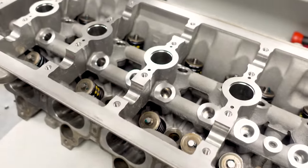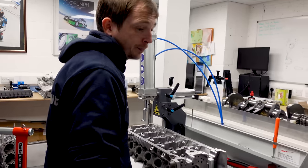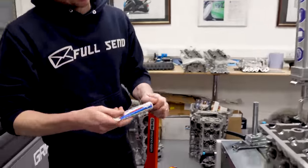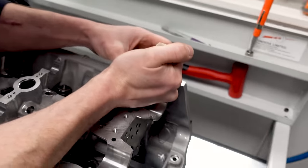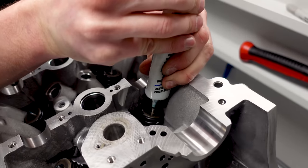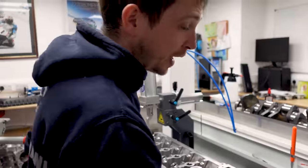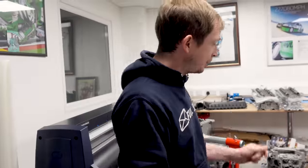Before we put the roller rockers on we use extreme pressure grease. This is extreme pressure grease - before the rocker goes on we literally put a dab on the top like that, so when the rocker goes on it's got some very good lubrication there before the oil comes around. That is a V10 build - that's a wrap. Tea time.